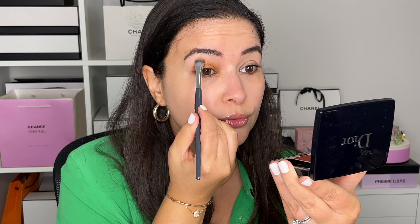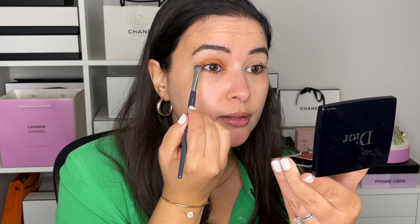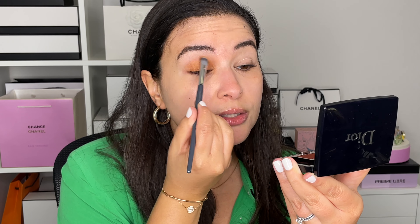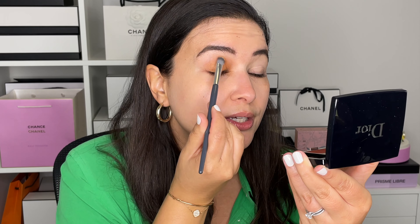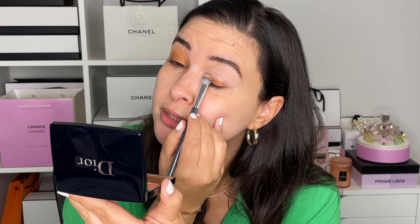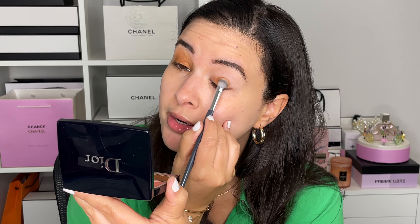This brush is really good to transfer color and place it on the lid, and then afterwards you can use it to go into the crease and blend. Sometimes the simpler looks actually look the nicest — even though this palette has five shades, you do not need to use all five at once.